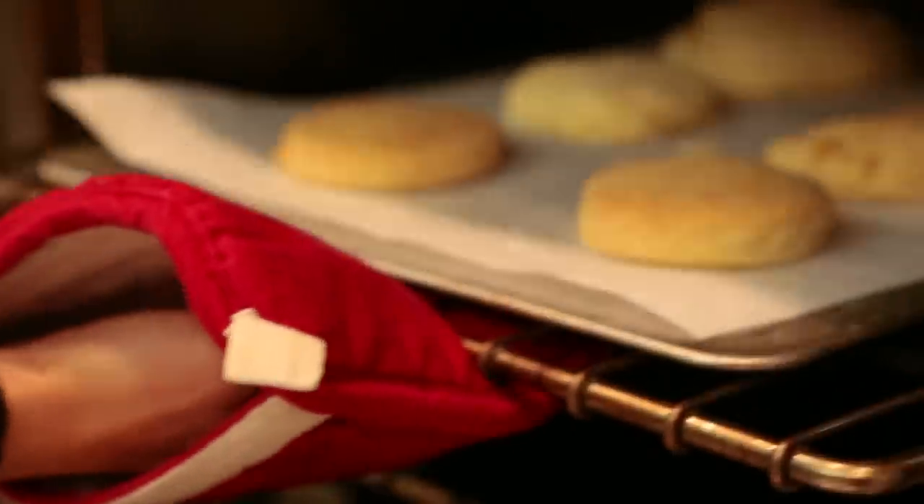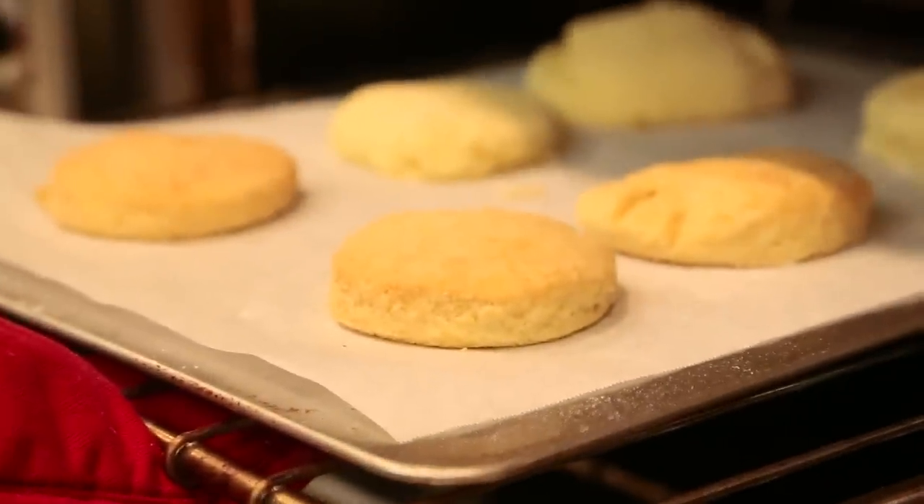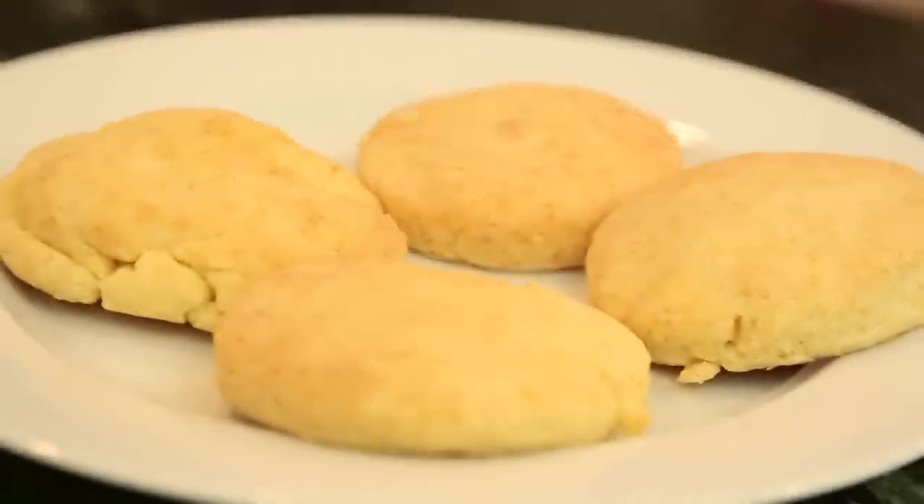These look perfect — nice and golden. I'm just going to let them cool before assembling my shortcakes. My biscuits are nice and cool now.